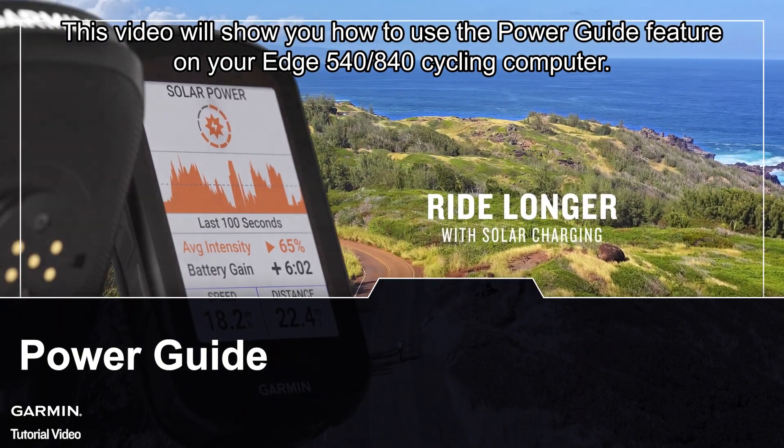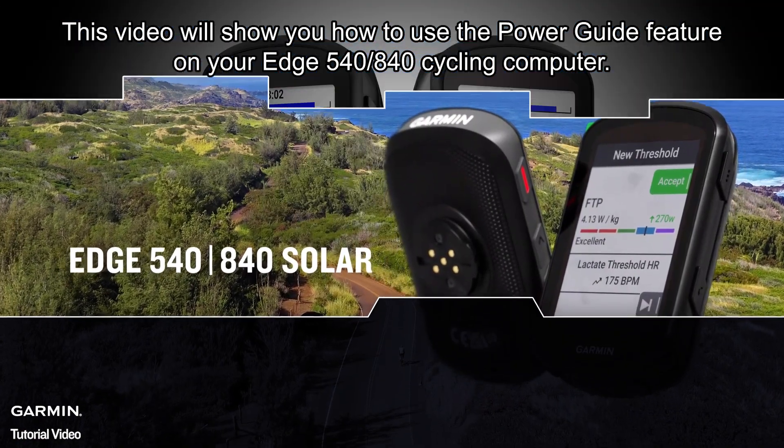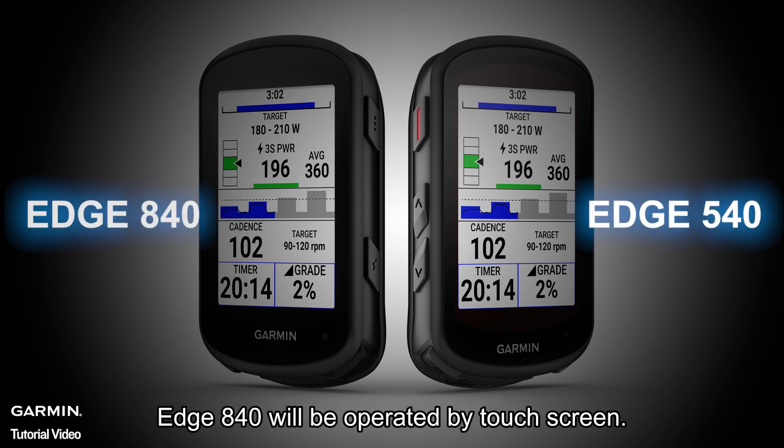This video will show you how to use the power guide feature on your Edge 540 or 840 cycling computer. This video will use both devices to demonstrate: Edge 540 will be operated by button, and Edge 840 will be operated by touch screen.